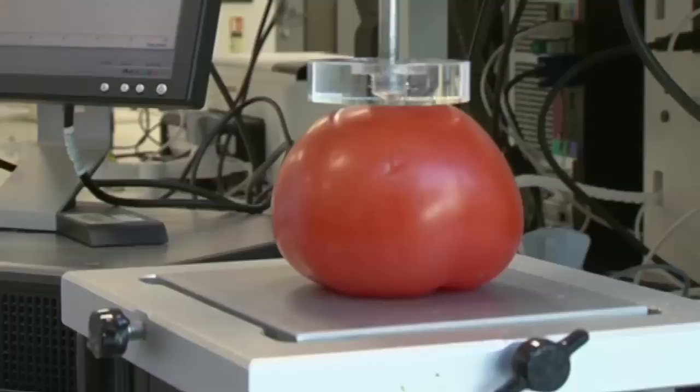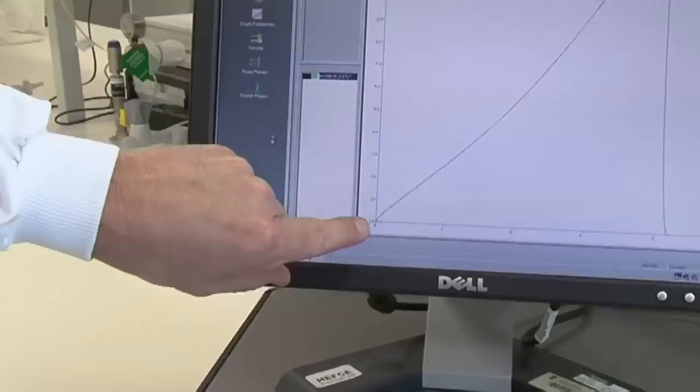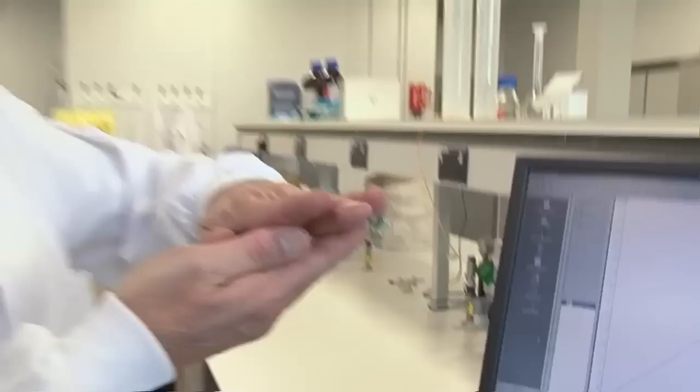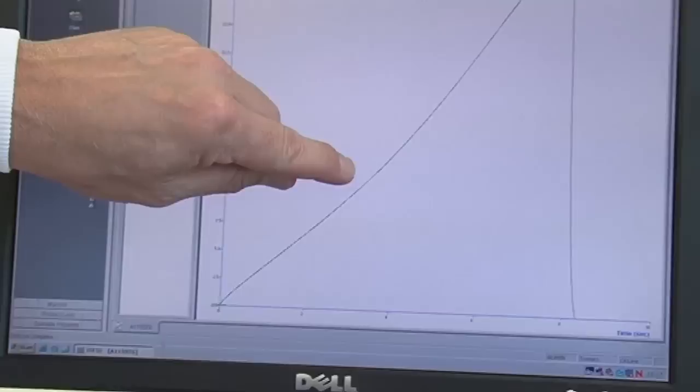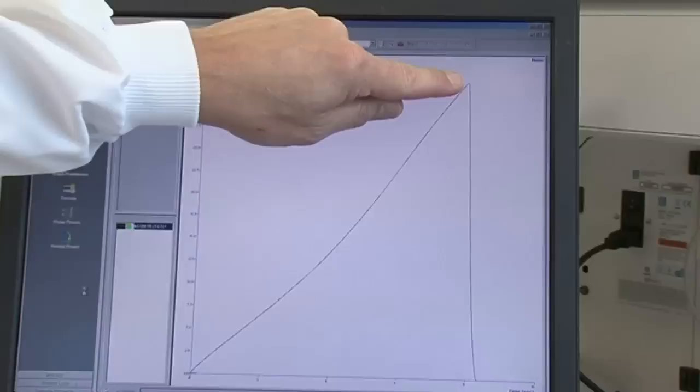Let's see it in action. So what we've got here is time zero — that's when the probe hit the surface of the tomato. As it starts to push the tomato it requires more and more force, and at this point it's pushed the tomato, compressed it for four millimetres, and the probe has just come off.